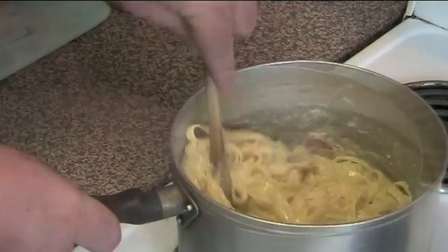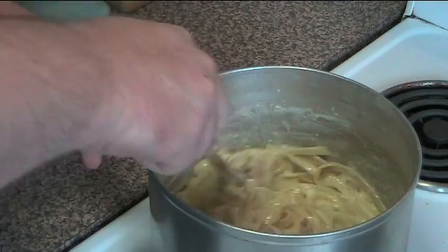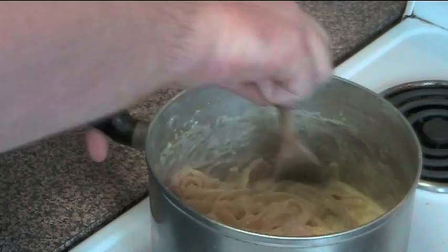A couple of minutes later and look at this — it's absolutely gorgeous. The sauce has started to really cling on to the pasta and it's looking great. It's still a fairly thin sauce, but that's what you want because you want it to coat every strand of pasta. So this is ready to go — let's serve up.